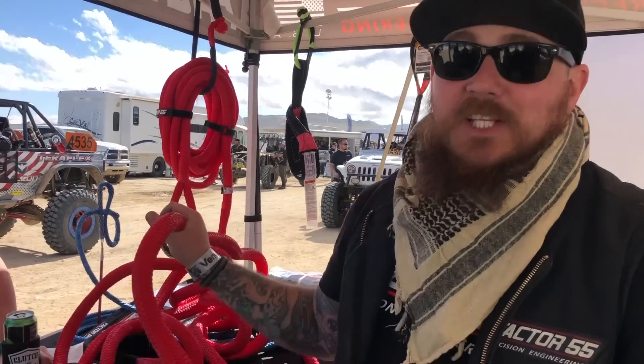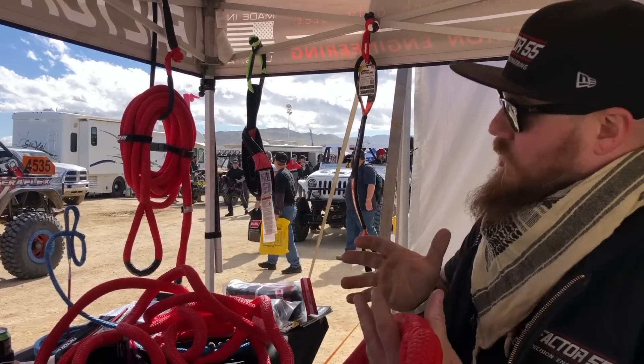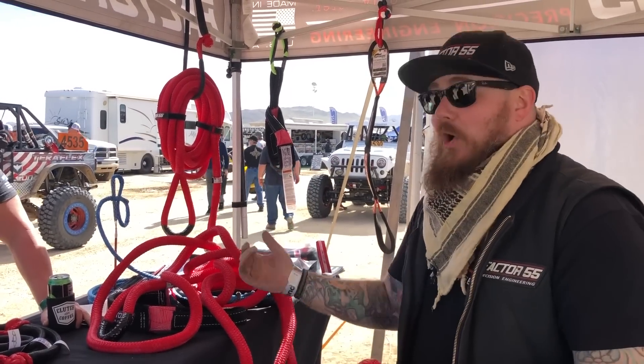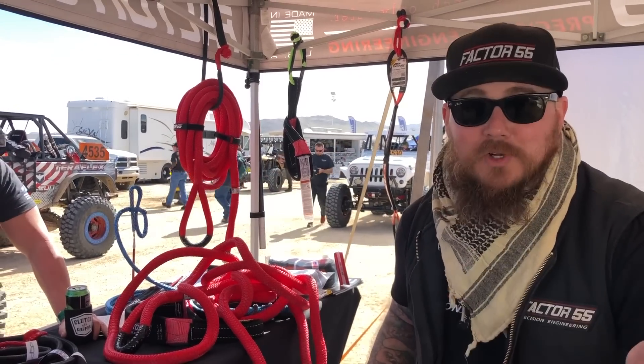This is our 7/8 by 30-foot kinetic energy rope. It's got 30% stretch, meaning it will stretch up to nine feet. It's like a giant rubber band, so when you go to tug somebody out, they'll actually come out without putting any more stress on either of the vehicles.